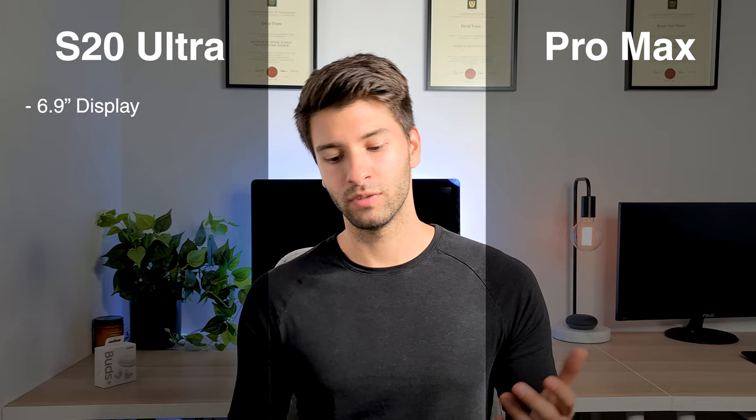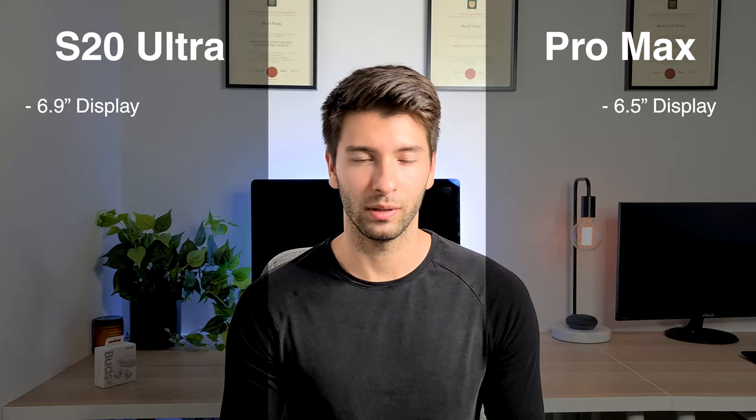The S20 Ultra comes in with a 6.9-inch display and the iPhone 11 has a 6.5-inch display. Very minor differences but enough to be significant. I use the S20 Ultra every single day — it is the phone recording this video — and it is ever so slightly a little bit too big for my hands. So in preference I would actually prefer a 6.5-inch display like the iPhone 11 Pro Max has.